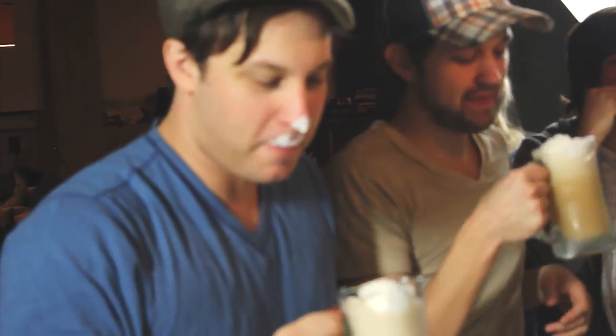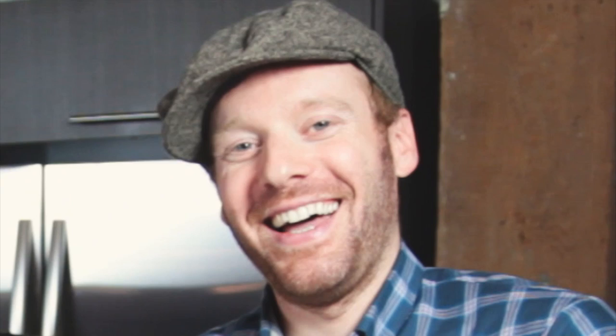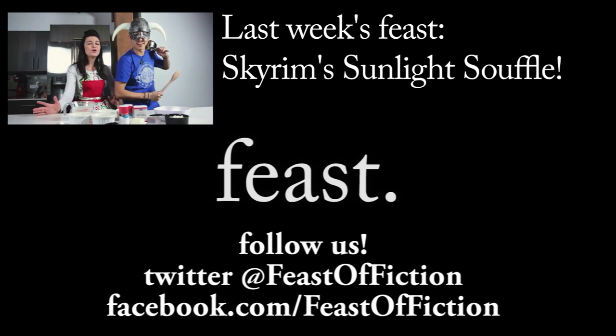This yummy butterbeer, cold or hot, is sweet and delicious. I'm Harry Potter. This is Ethan Newberry, and Ashley. I'm Ron Weasley. Cheers! We'll be right back.